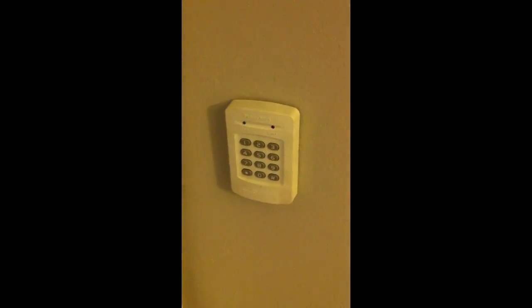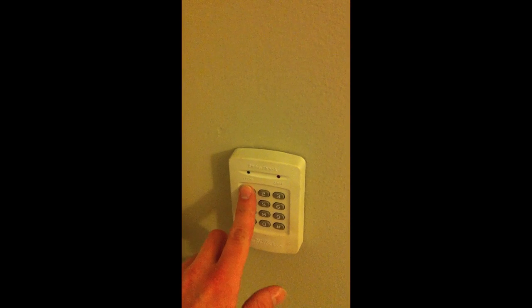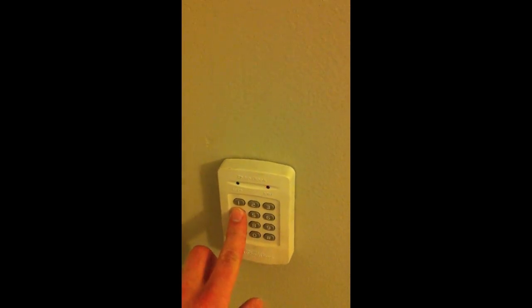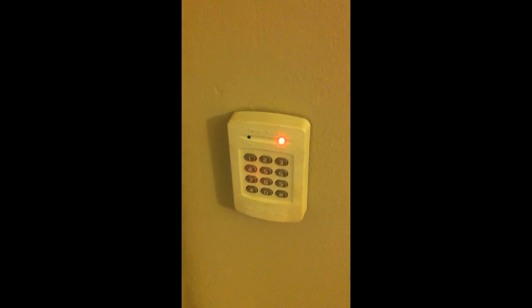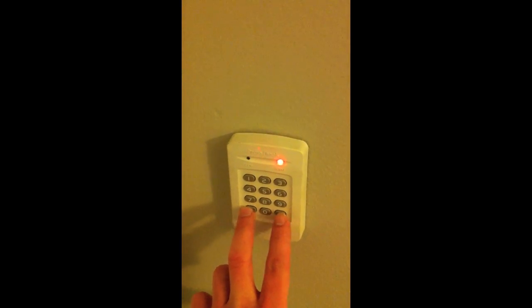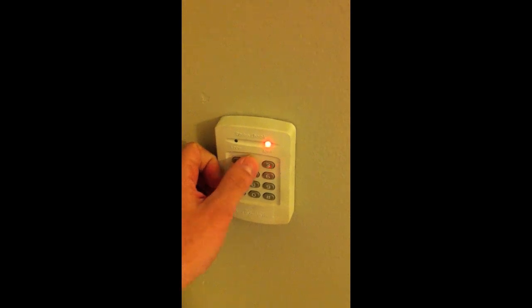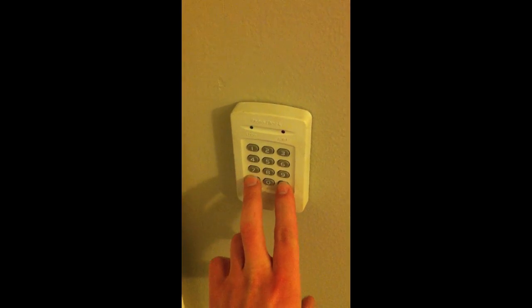If you want to lock the door from the outside you can enter the code — which I haven't set yet, but it's one, two, three, four. And now the door is locked from the outside. If you try to open it like before, the door won't open. So you have to input the code again to unlock it.